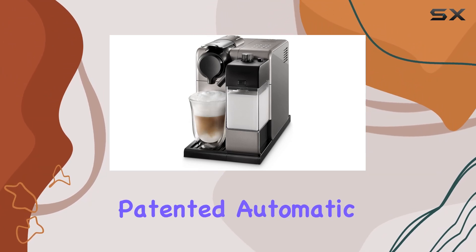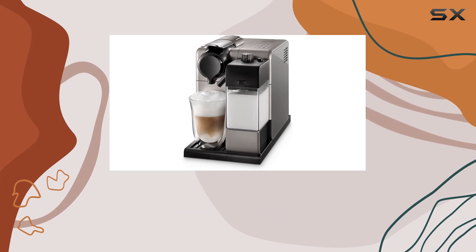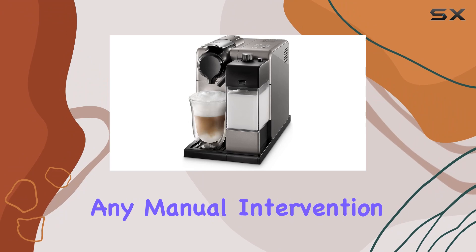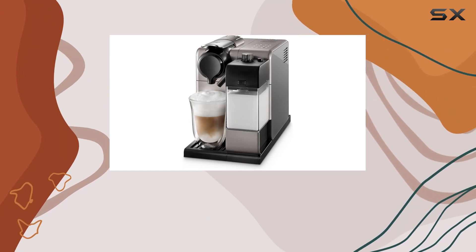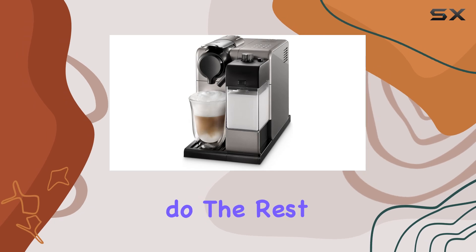The DeLonghi patented automatic cappuccino system takes convenience to the next level, allowing you to enjoy creamy and frothy cappuccinos and lattes without any manual intervention. Simply insert a Nespresso capsule, select your desired drink, and let the machine do the rest.